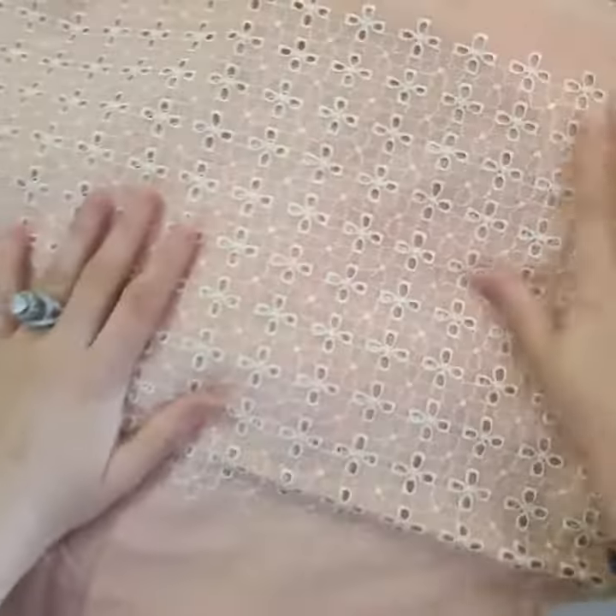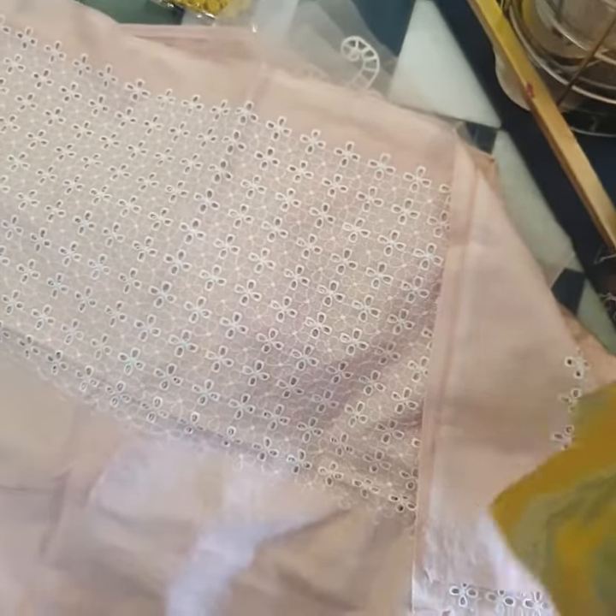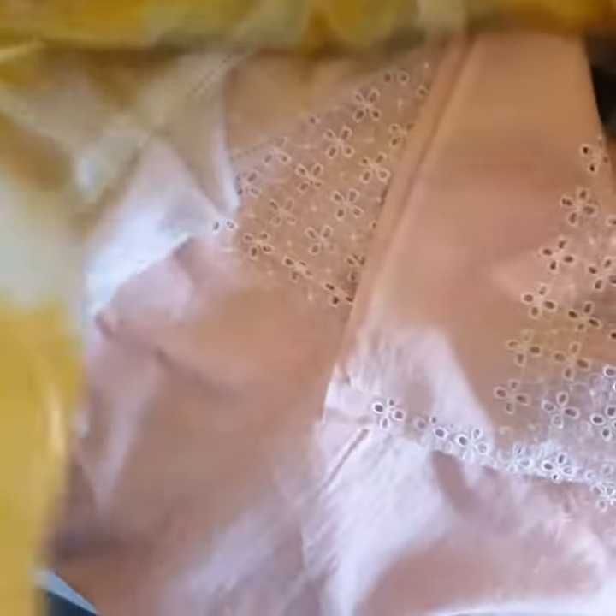So pretty, so delicate and prettily done. And in contrasting, we have our pure silk dupatta. This beautiful digitally printed dupatta gives a very nice summery, used look.